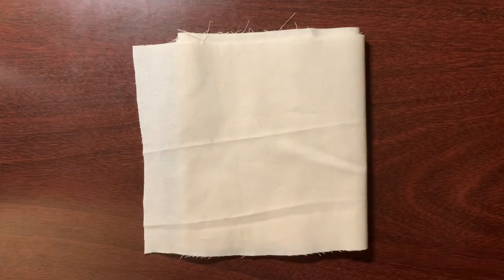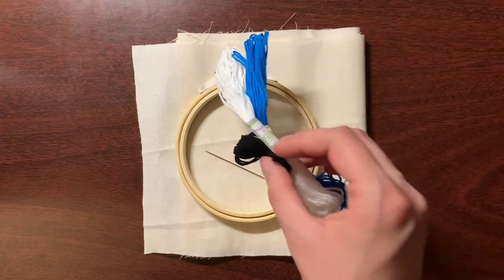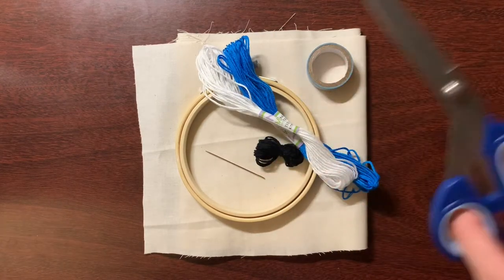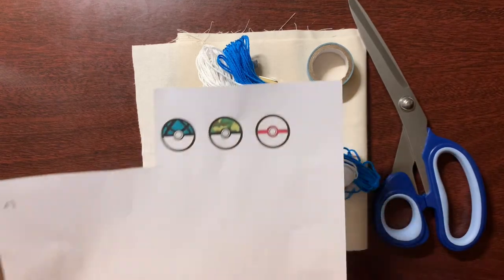This is how I made the patches that I've been showing in these past few posts. I used fabric, an embroidery hoop, a needle, some thread, tape, and scissors, and of course my designs.